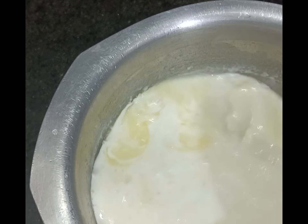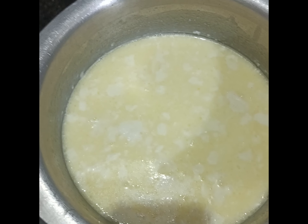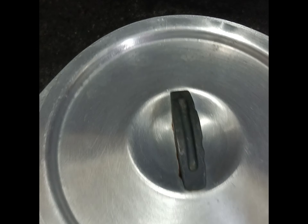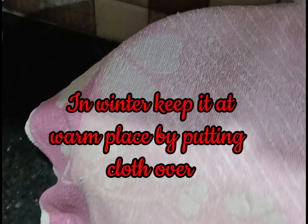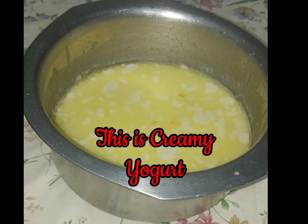Stir to mix. Put a lid over the pan and set it aside for two hours in summer. In winter, keep it at a warm place by putting a cloth over it for five hours. This is your creamy yogurt.